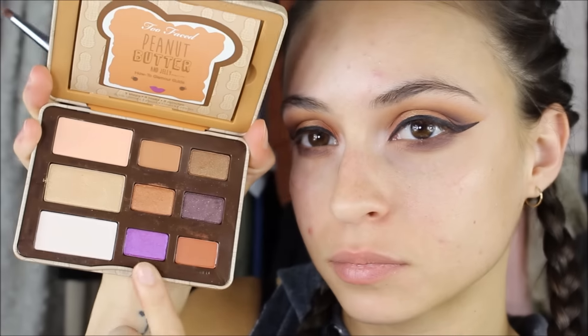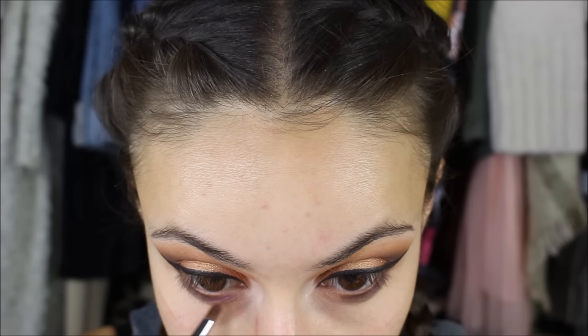Then I'm going in with the vibrant purple in the palette called Jelly, and this is going more into the inner corner part of my eye but on the lower lash line, blending it into Jamming.